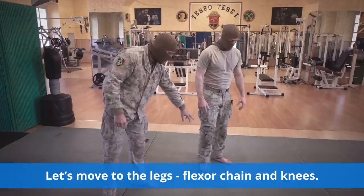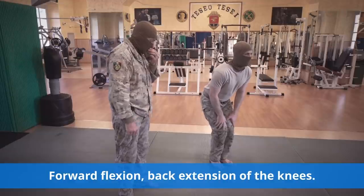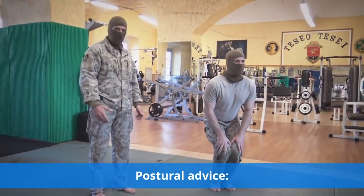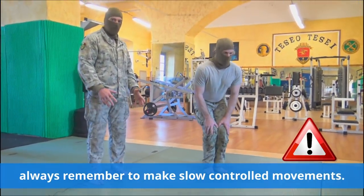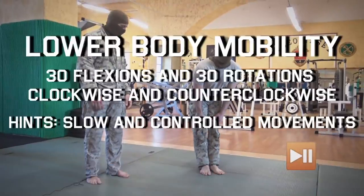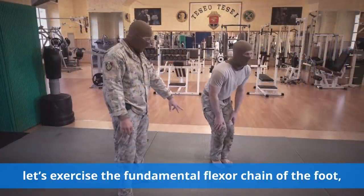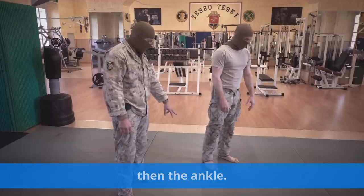Let's move on to the legs flexor chain and knees — forward flexion, back extension of the knees. Always remember to make slow, controlled movements. Finally, let's exercise the fundamental flexor chain of the foot, then the ankle.